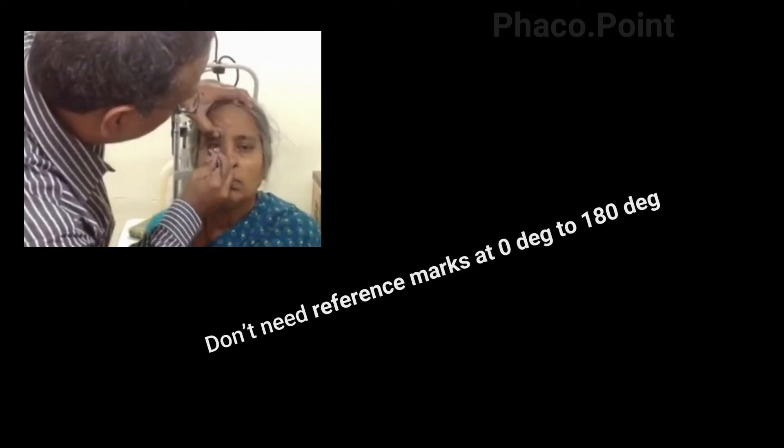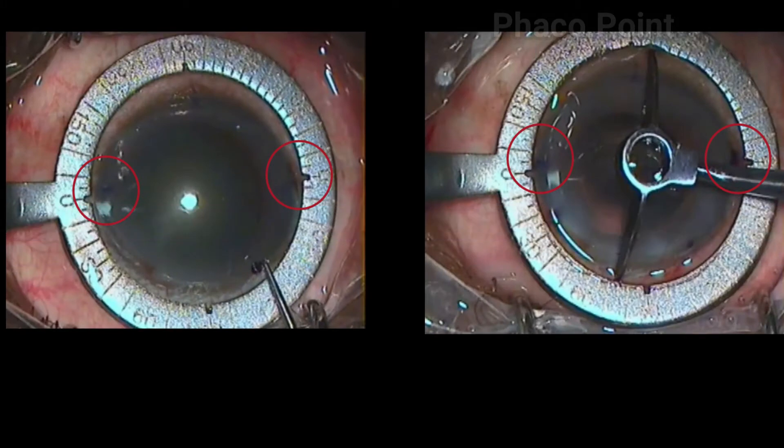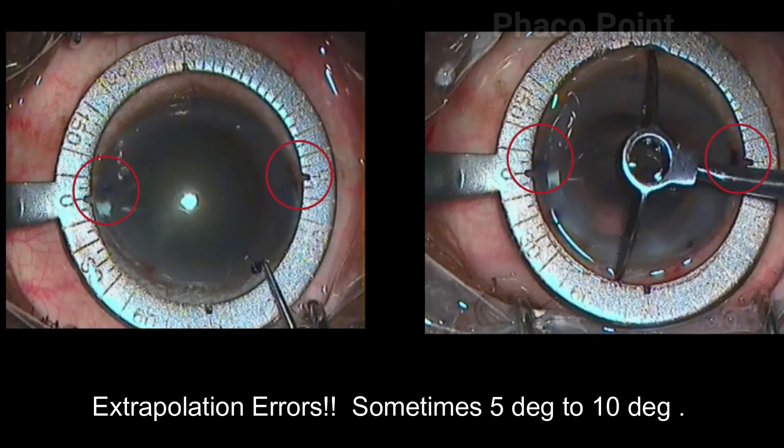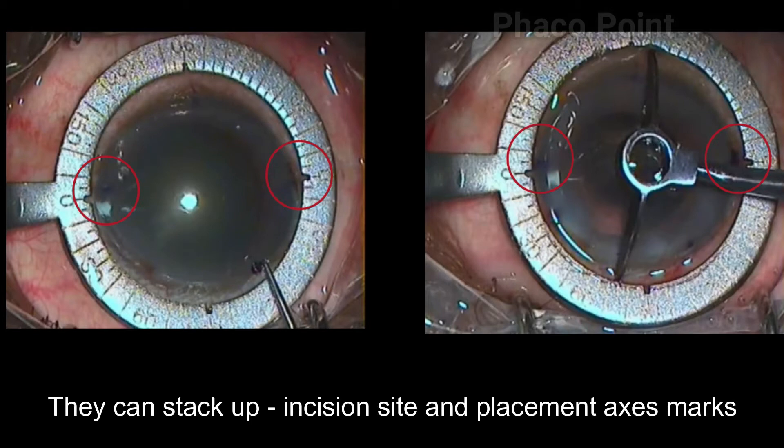The second thing I decided to do away with were the reference markings at zero and 180 degrees, because based on these reference marks the axis of placement and the site of incision marks were made on an extrapolation basis. I found that there could be errors while performing this extrapolation — both while marking the site of incision and while marking the axis of placement — and these errors can add up to a significant error of sometimes 5 to 10 degrees.